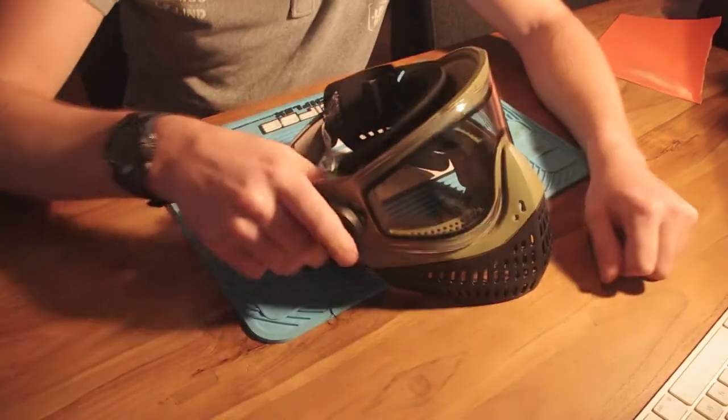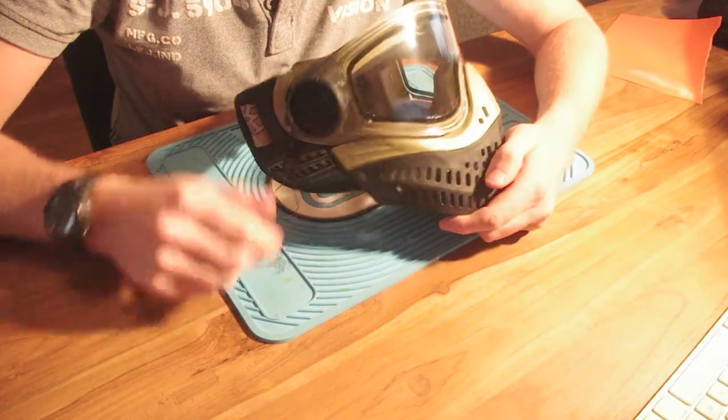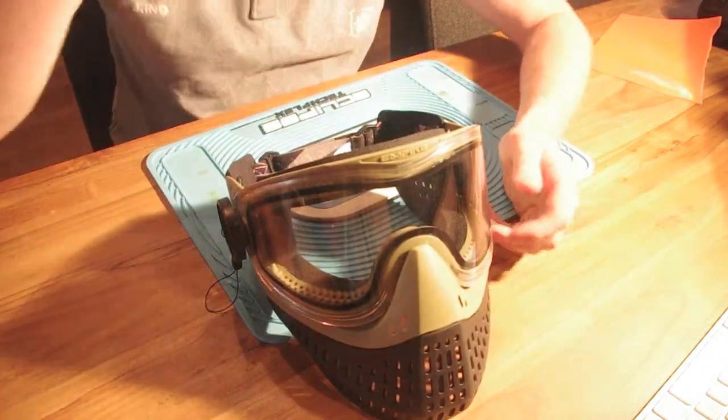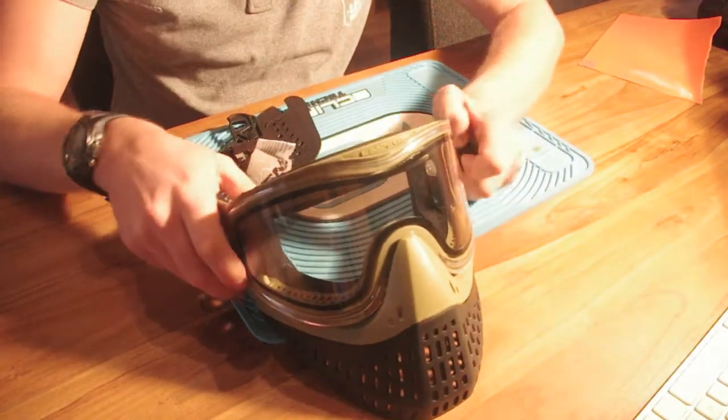Hey guys, what's up? It's Shaggy. Today I'm gonna show you how to mount a contour camera mount to your Empire E-flex paintball mask. It's really simple, so let's get straight into it. First, take your mask apart.